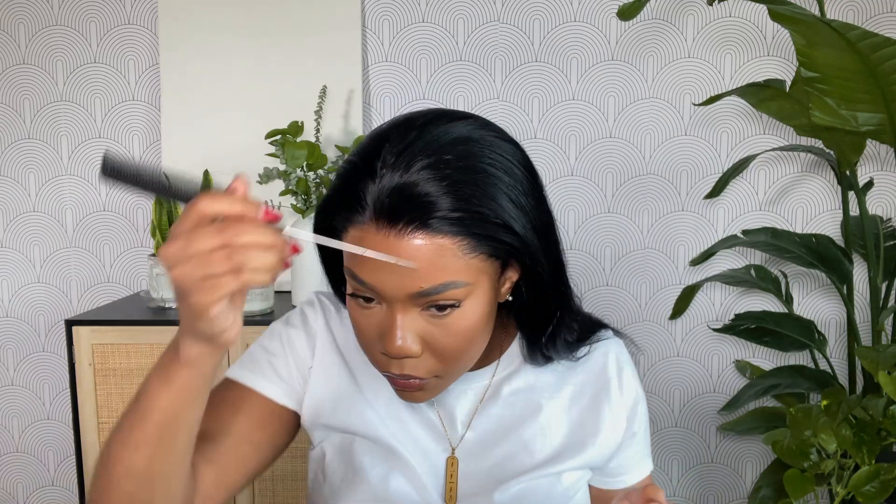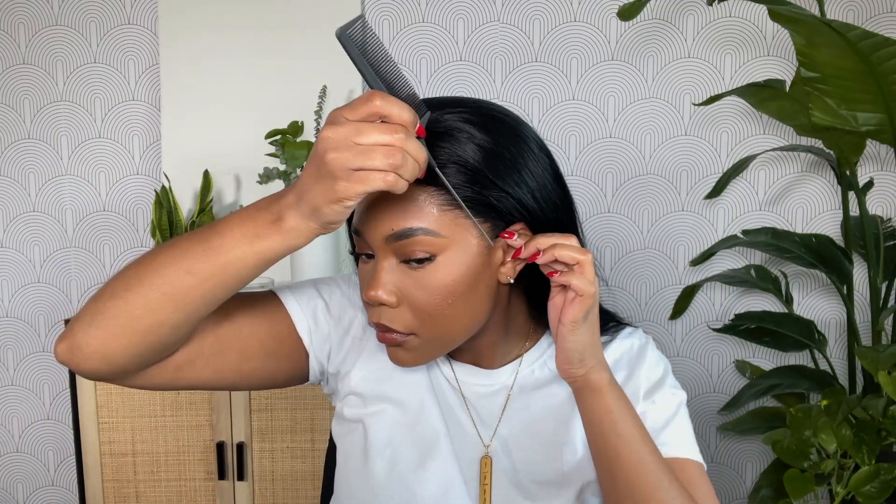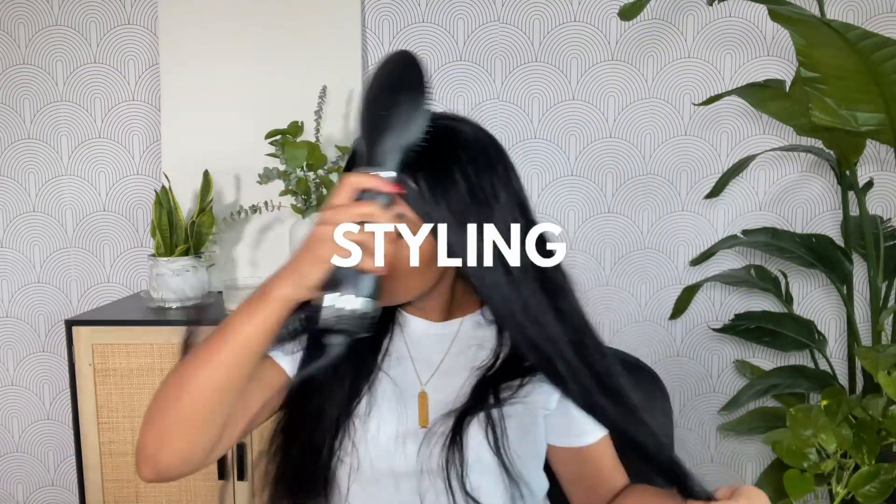I spray a little bit of the adhesive spray onto the little card that came with my wig cap, then dip the edge of my comb into it and tap it along the edges of the lace to make sure all of the lace is melted in. Once I'm done with that, I go ahead and pop on my elastic band so we can get into the styling of the wig.